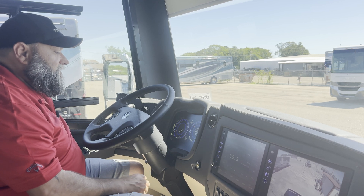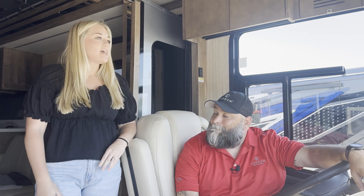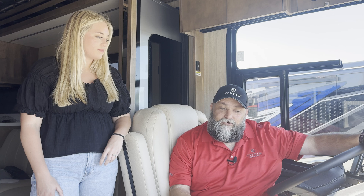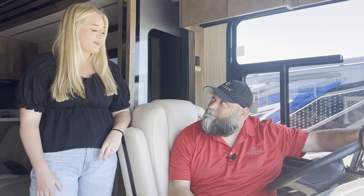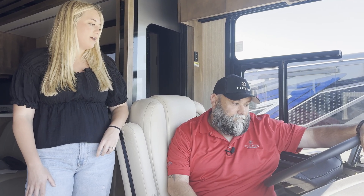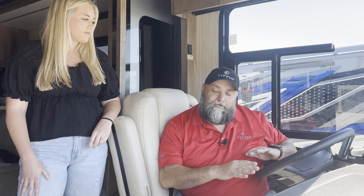Thanks Matt for all that information! Two follow-up questions: how is this process different on other Tiffin models? Most of them are pretty similar; the Lippert-style systems are different as far as controls and setup, and we'll cover that in a different video. And how is this different from the PowerGlide chassis by Freightliner? A lot of it is almost the same system and setup — the controls to operate it are just a little bit different, and we'll go check that out now.